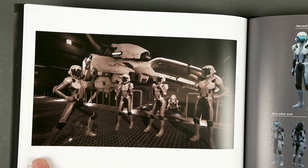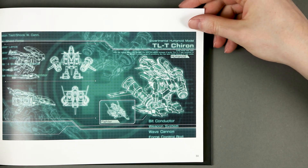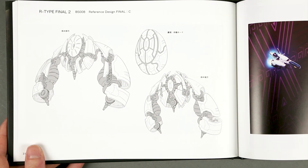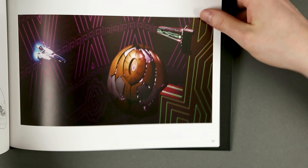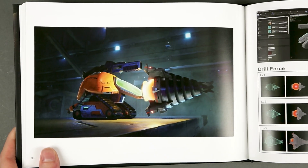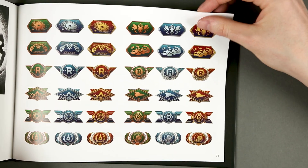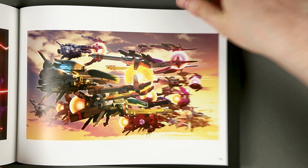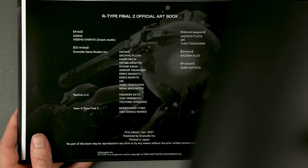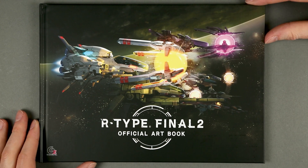Happy pilots before they die! This is spoiler territory for the last stages, unfortunately, and there are more ships you'll be able to unlock. If I'm not mistaken, there was a ship that would unlock after a hundred hours of play in the first R-Type Final. I remember keeping the PS2 and that game on for quite some time to unlock that ship rather than actually playing for 100 hours.